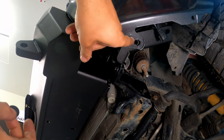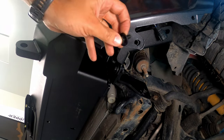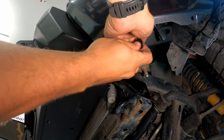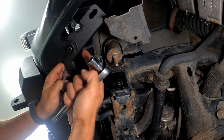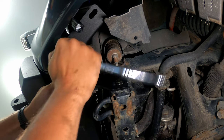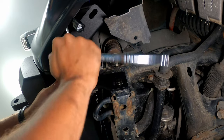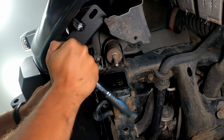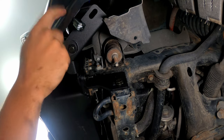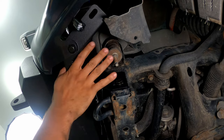Now attach the plastic bumper cover onto the bracket — put the bolt through and on the opposite side add a washer and a nut. Use a 13mm on both sides — a 13mm wrench on one side and a 13mm socket on the other — and tighten it down. The bumper cover is now secured to the bracket, which is secured to the bottom of the winch bumper. Do the same on the passenger side.